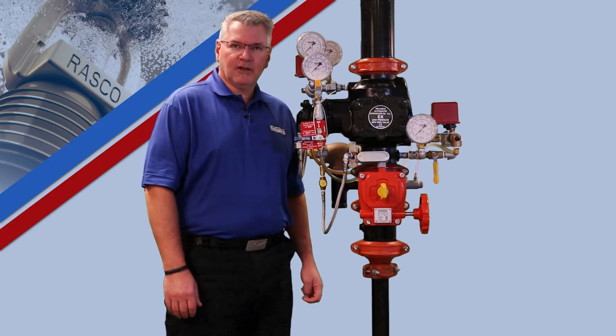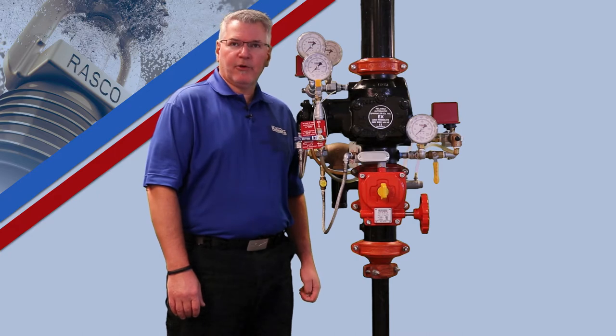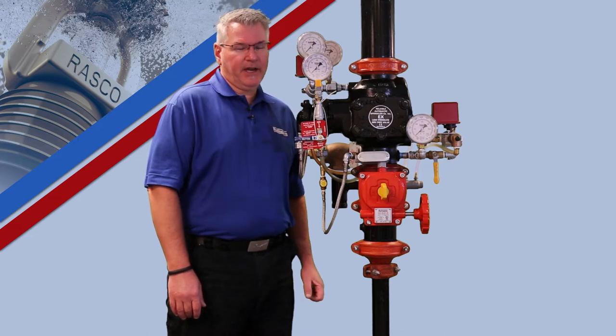Unlike a conventional differential dry pipe valve, the Model EX is a mechanical valve that incorporates a built-in pneumatic actuator to release the system. The EX valve uses proven DDX valve technology which has been field tested worldwide for over a decade.